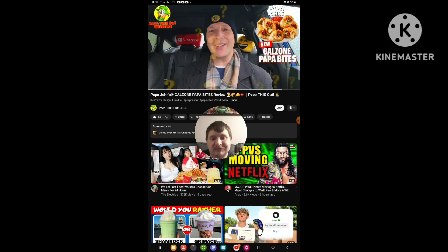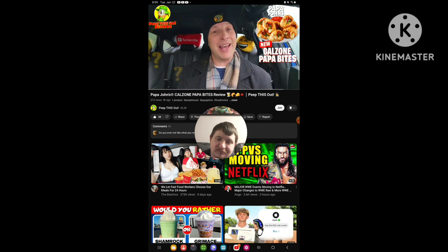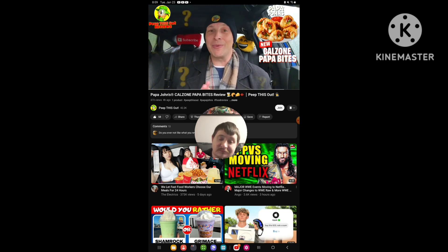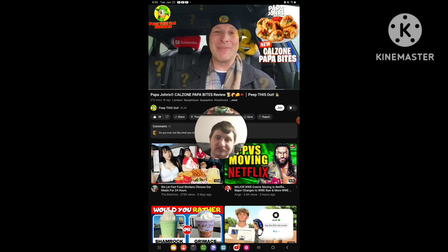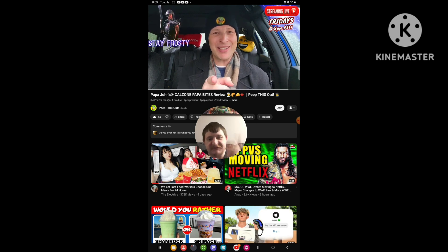Drop those comments down below — what did you guys think of the look of these Calzone Papa Bites here at Papa John's? Did they look pretty stuffed? Were they enticing enough for you to give it a go? If you did try these, what did you think — were they pretty banging? This is Ian K closing out another high-quality foodie feature here on Peep This Out Reviews, bringing you brand new content every single week. Stay tuned for the next review coming real soon — in the meantime, stay frosty.